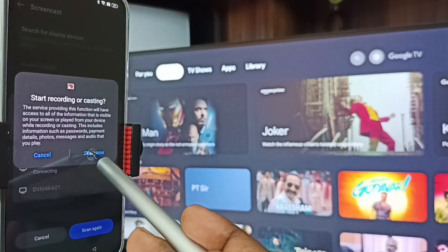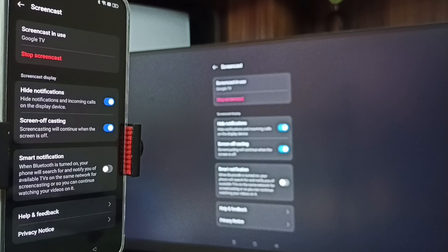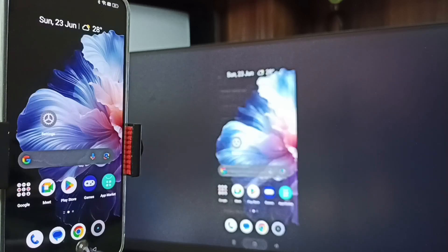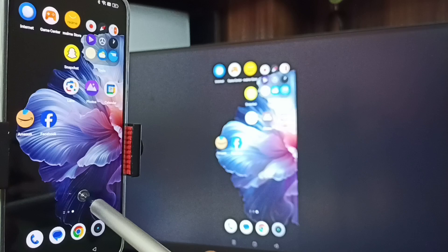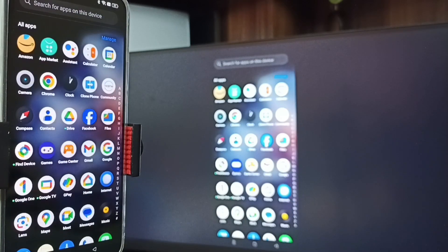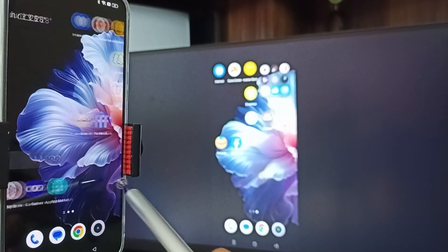Now it's connecting — tap on Start Now. Method one is working. If you want to switch the display to full screen, enable screen rotation on the mobile phone and then just rotate the phone. That way we can switch the display to full screen on both the TV and mobile phone.